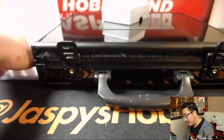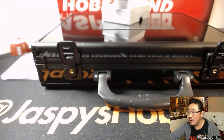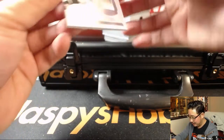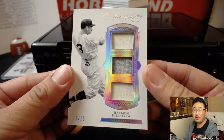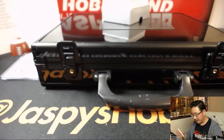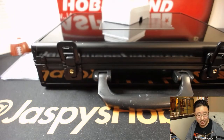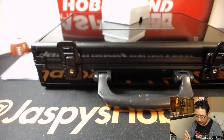13 out of 15 — Triple Relic, Harmon Killebrew. Beautiful design, two-color Triple Relic. Harmon Killebrew, Twins legend. That goes to the Minnesota Twins, TJP — the other TJ with that one.